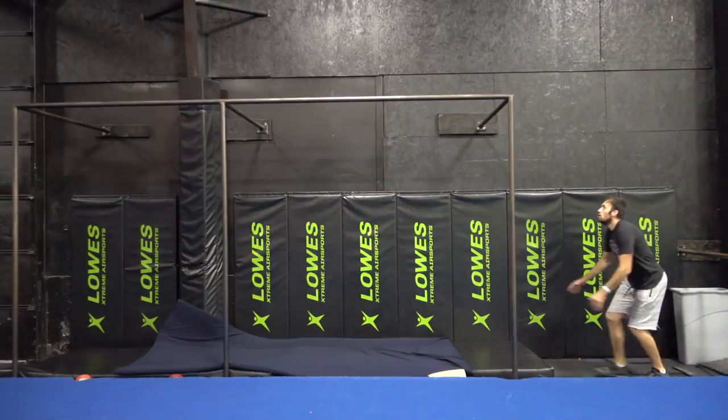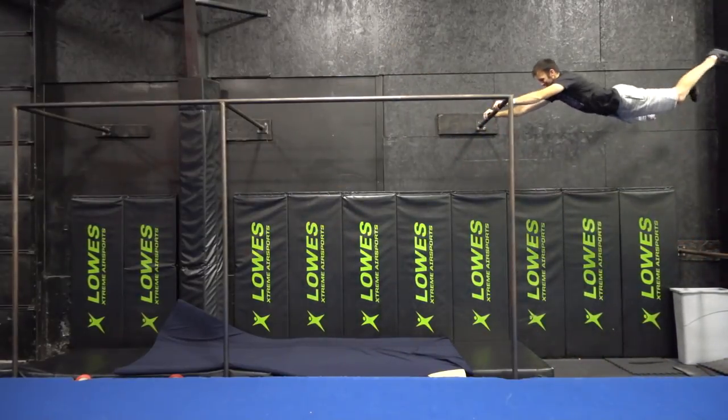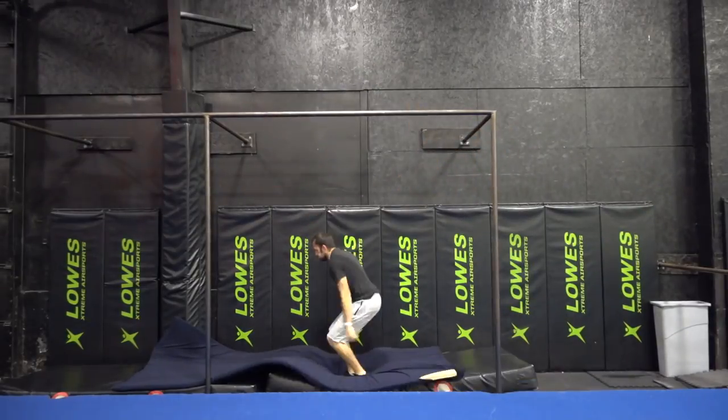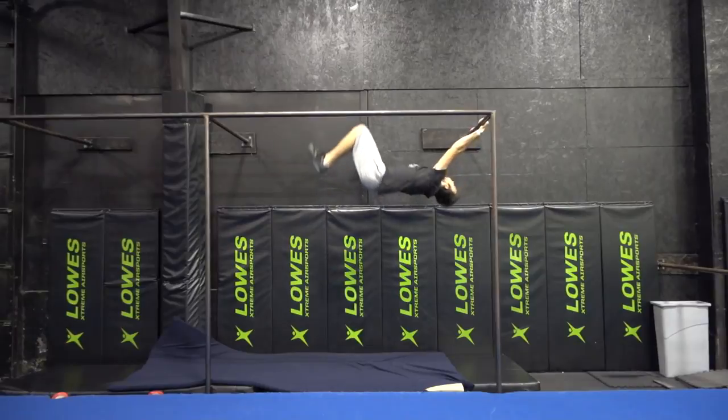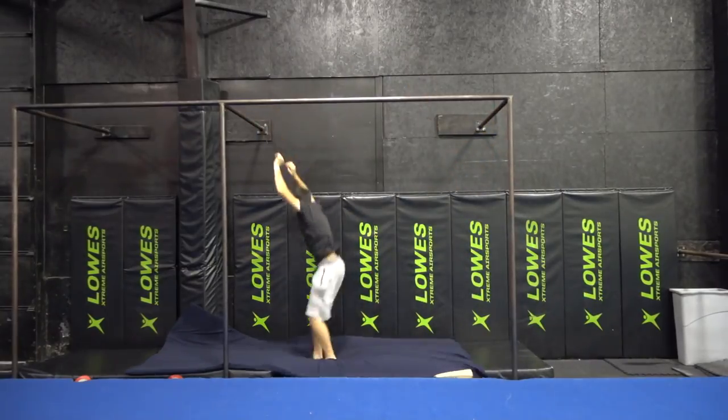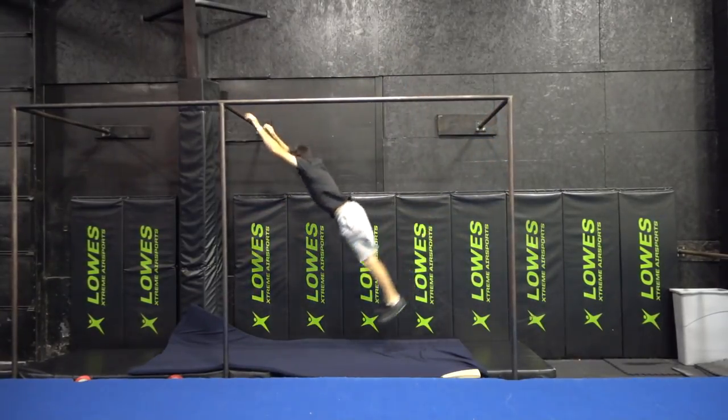The first time you start attempting the Fly Away Regrab, you want to make sure you have a decent amount of swing — about as much swing as your body laid out parallel to the ground. Make sure your first Fly Away is not going crazy with a huge amount of momentum. Right now you're just doing a basic Fly Away tuck and opening just to see where you're at and how far away from the bar you are. As you get familiar with that distance, start adjusting the timing of your release and tuck to get closer and closer to the bar where you can reach it with your arms extended.